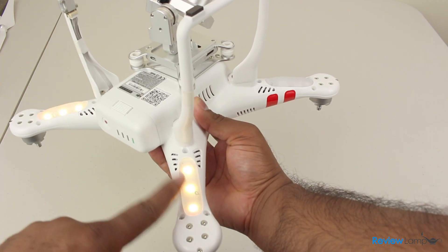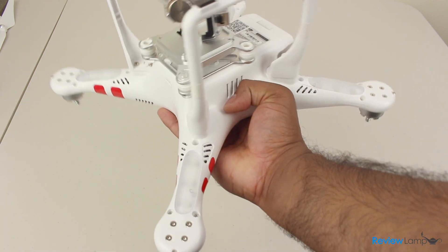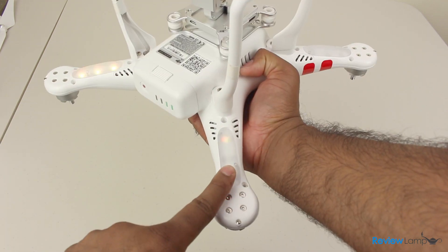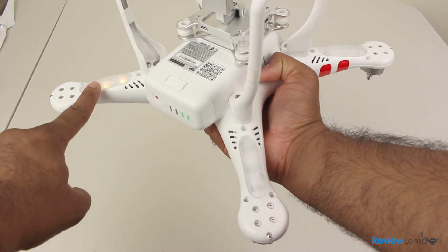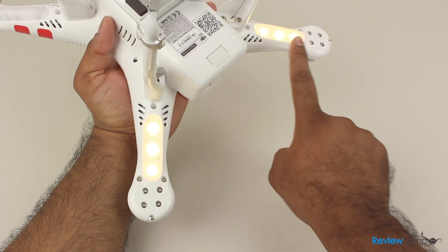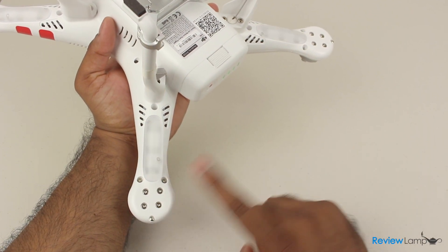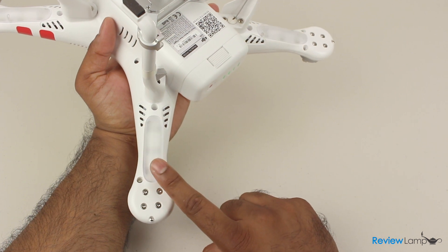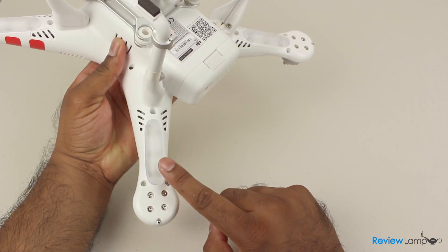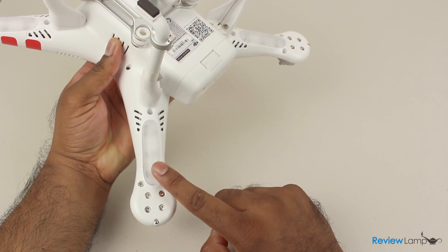The undercarriage of the quadcopter has four LED indicator lights — two in the front to indicate the quadcopter is powered on, and two in the back that indicate GPS readiness and flight modes. A slow yellow blinking light on the rear indicators means the Phantom is ready to fly but has no GPS assistance, while a slow flashing green indicates a good GPS lock. A fast flashing yellow indicates that the Phantom has lost its connection to the remote controller.